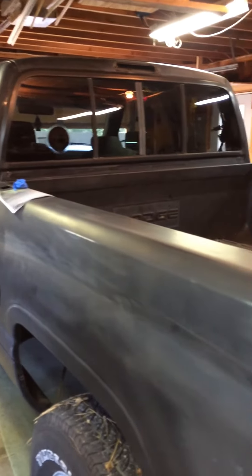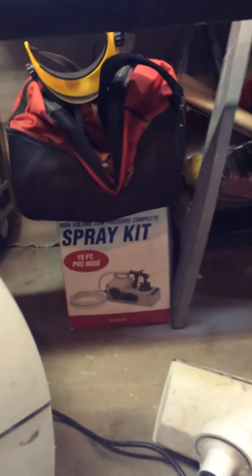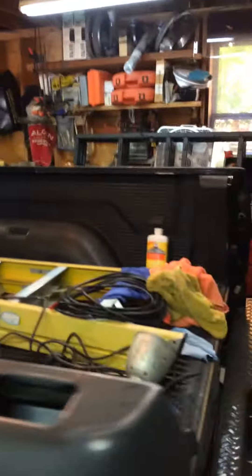I'm actually going to be using a Harbor Freight HVLP gun. Hopefully it'll shoot through there — I've never used it before, it's been in the box since I bought it.